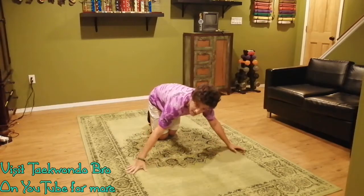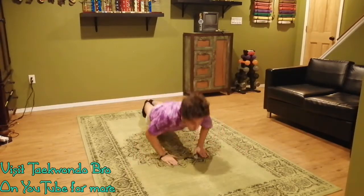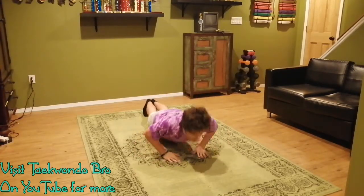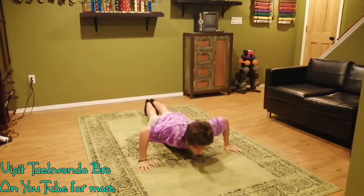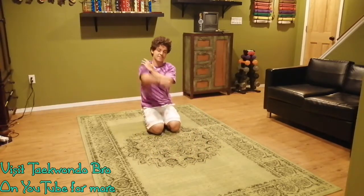Here we go — let's start out wide, let's get this body rolling. One, two, three. One, two, three. Halfway. One, two, three. One, two, and three. Shake it out just like that.